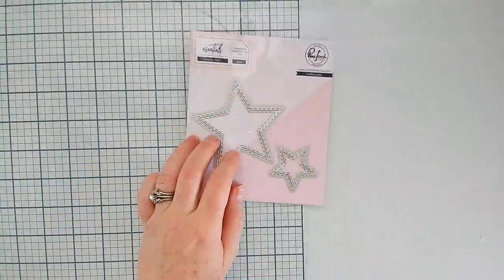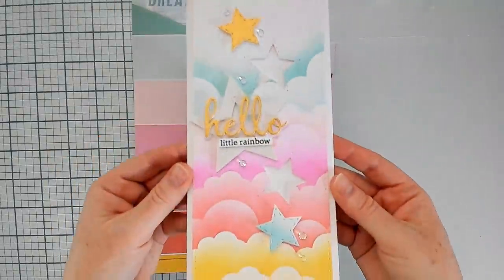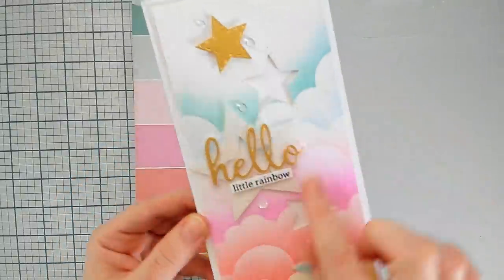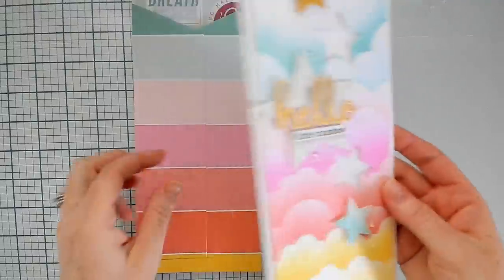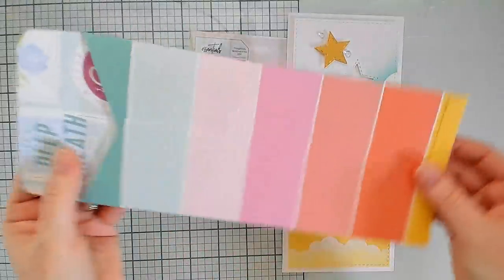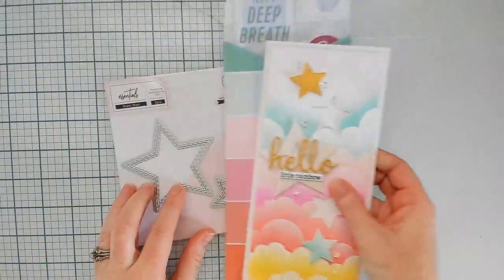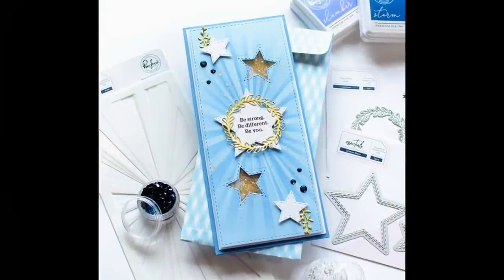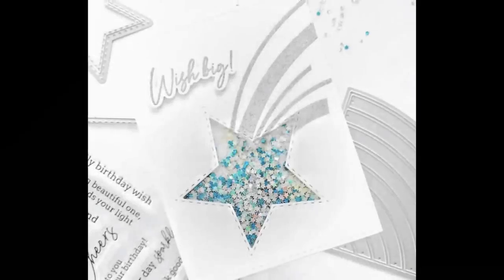We have one final set called shaker stars. These are just the perfect shape star for creating star-shaped shaker elements on your card, but they also cut out really great stars with that beautiful stitched edge. We did the same dual stitched edge for the stars so that you would have that lovely stitched element as well. There is a sample using those stitched stars and then the slimline envelope die was used again because it's just so much fun.